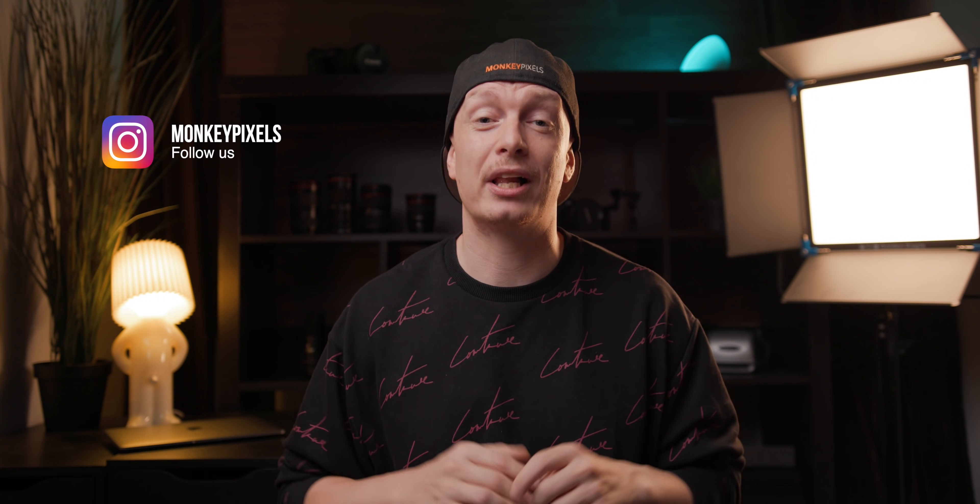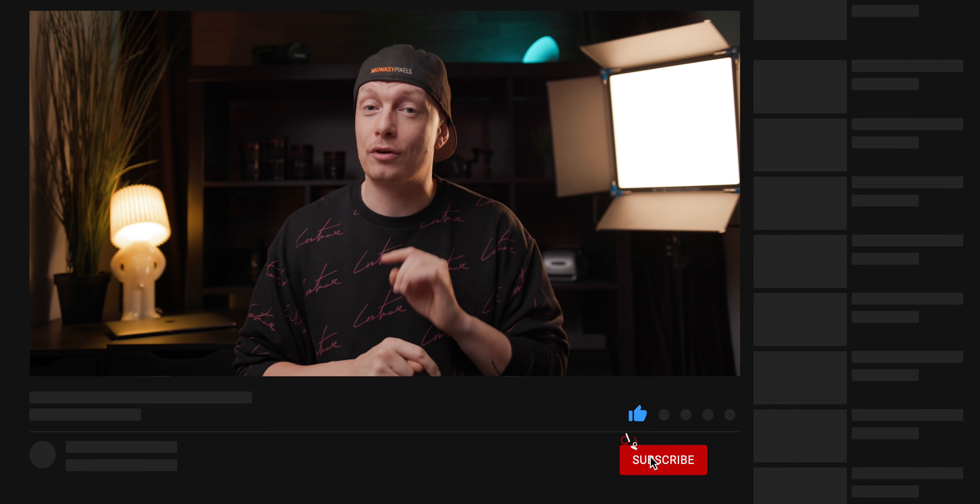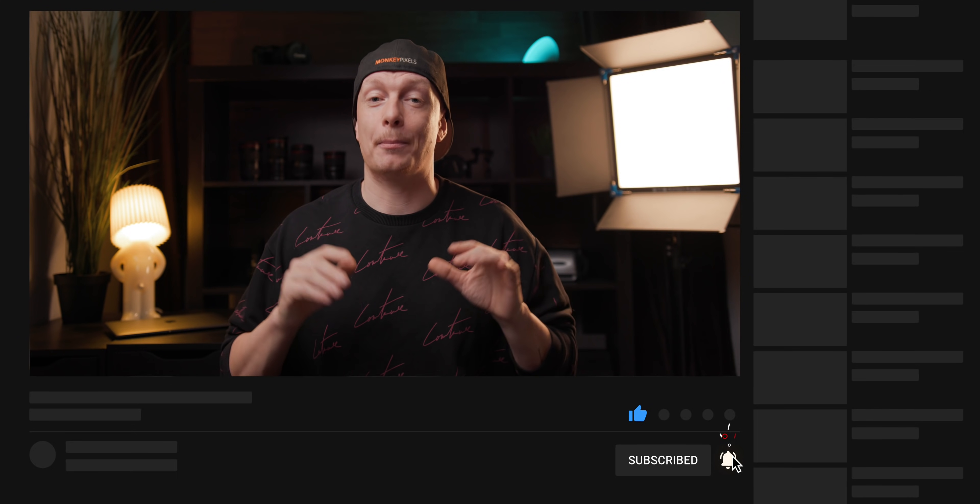I'll update you more on that on my Instagram channel, so make sure to follow me there as well. If you want to see more about filmmaking, reviews of the new DJI gimbal, and my follow-up review when Bell's laptop arrives, make sure to subscribe to this channel, enable notifications, and give this video a thumbs up because it helps the channel grow. Hope to see you in the next one.